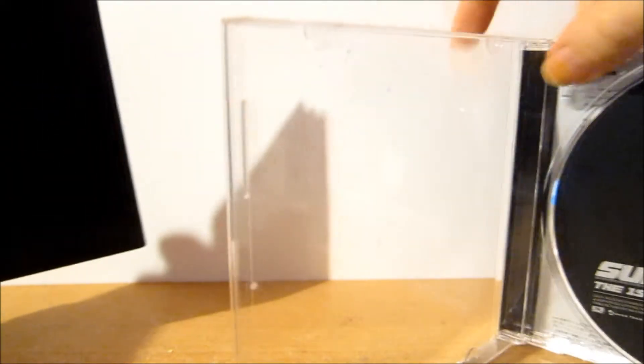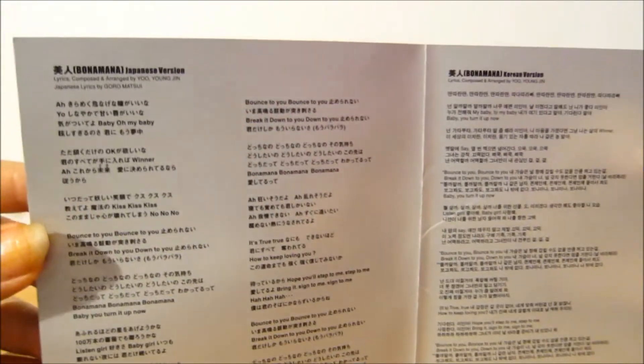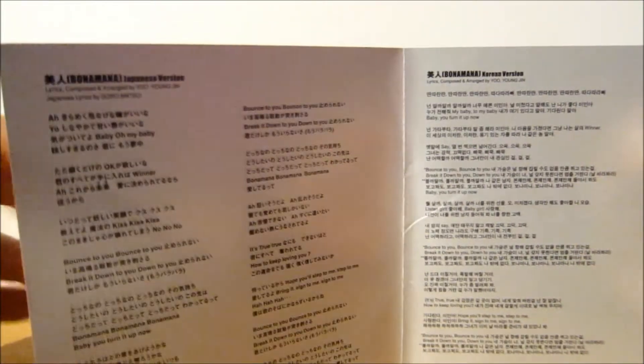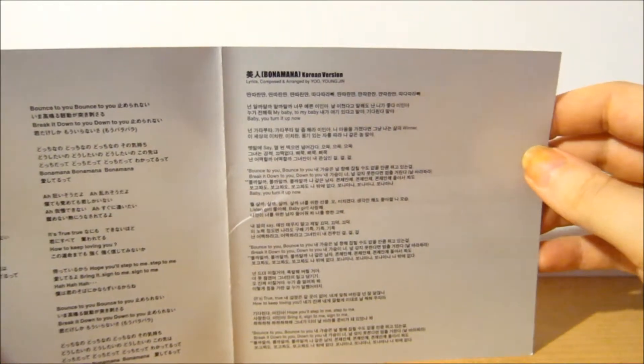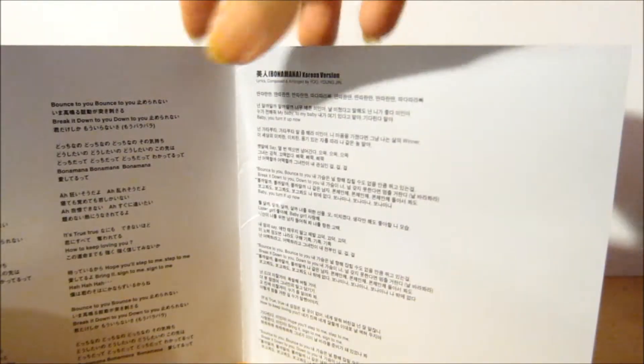Then you have your booklet. On the inside you have a paper advertisement, and also a poster-type thing which I'll show in a second. You have your lyrics here for Bonamana Japanese version — obviously in Japanese — and then your lyrics for Bonamana Korean version in Korean. Because the third track is an instrumental, it doesn't have any lyrics.